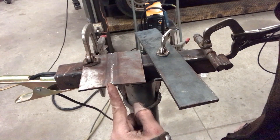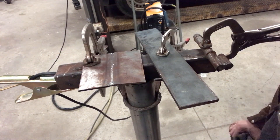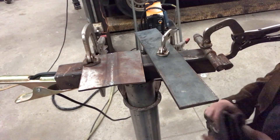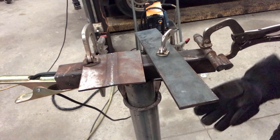Here I have some 1/8 inch flat stock, some 1/4 inch flat stock, and some 1/2 inch round stock that I've loaded together that I'm going to cut with this plasma cutter. So let's test it and see what it can do.